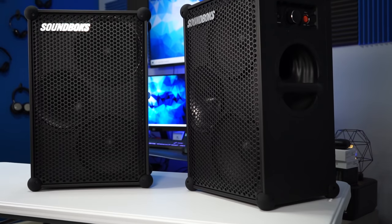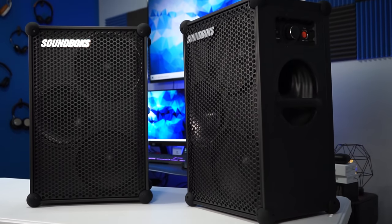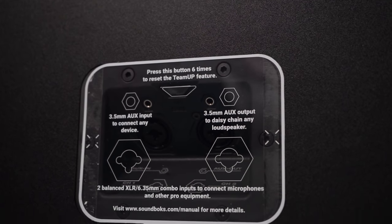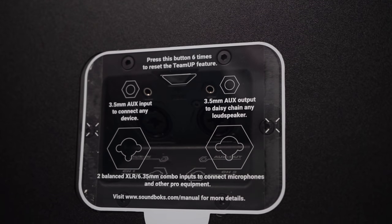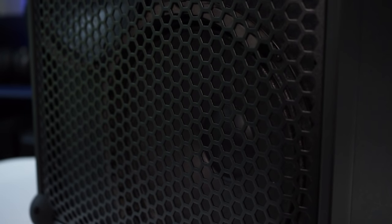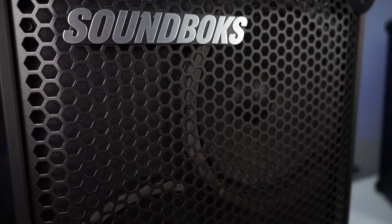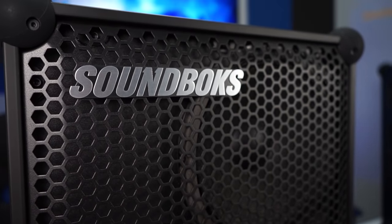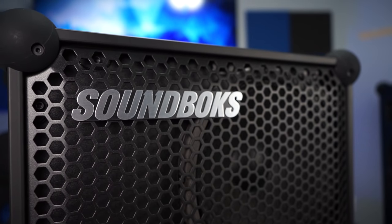Overall it's a fantastic speaker that I'm so happy I got to try out — and trying it times two is an experience most people won't get unless they're into outdoor events or DJ work. It's Bluetooth, so you can just pull up Spotify on your phone and handle everything that way. That's my video on the Soundbox 3 — thank you so much for watching, and as always make sure to stay tuned for more.